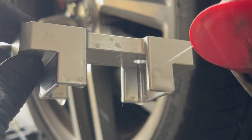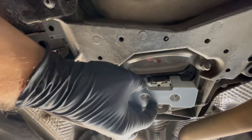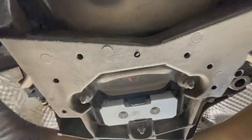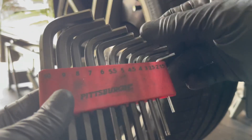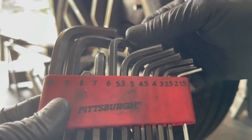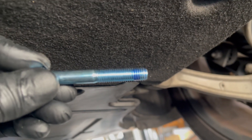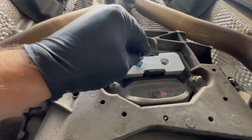A little WD-40 or some silicone spray on the insert itself will just help you slide it into place a little bit easier. 034 provides you with a couple of M8 bolts and some blue loctite, so no worries there.